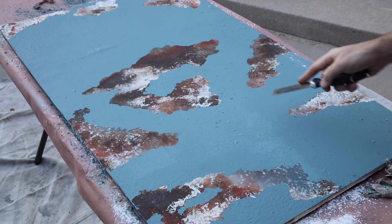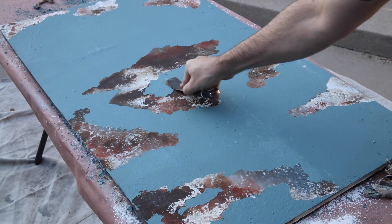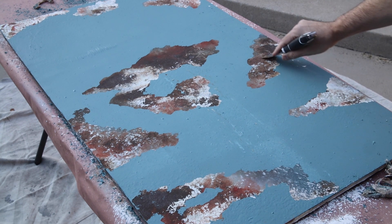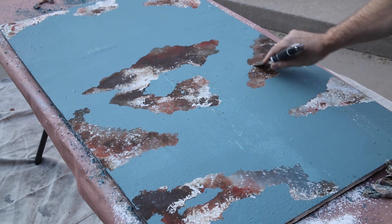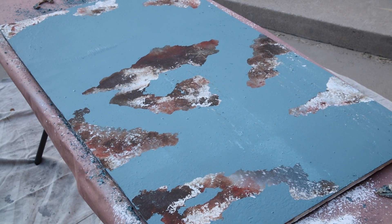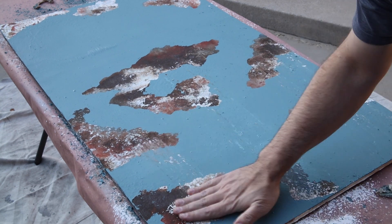As a final added step, I decided to try dragging my putty knife through the wall texture to see what kind of effect it would create. I think it added a bit more to the overall appearance, as if the plaster was starting to crumble as a result of age and disrepair. It's also nice to show some variety in the scale of the paint damage so that it doesn't look like just big sections are missing.